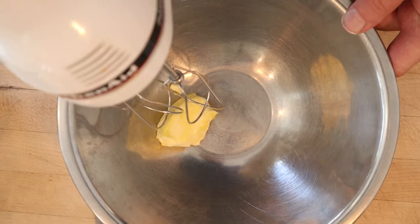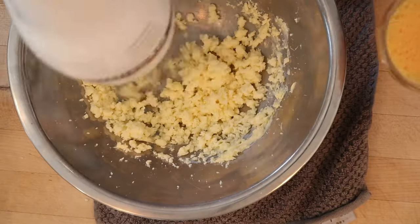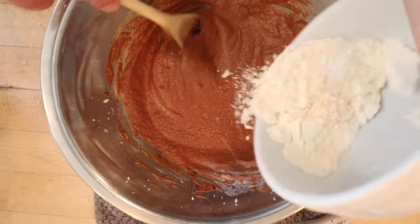First thing we've got to do is cream some butter. Now we gradually add in sugar, then add in a beaten egg, melted unsweetened chocolate, and finally milk and flour that has been sifted with baking powder.